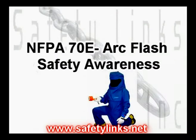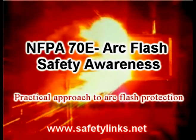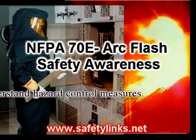Our NFPA 70E ArcFlash Safety Awareness Course takes the practical approach to ArcFlash protection. Our course is taught using a simplified method that will ensure you and your employees appreciate the dangers of ArcFlash, while at the same time understand the hazard control measures.